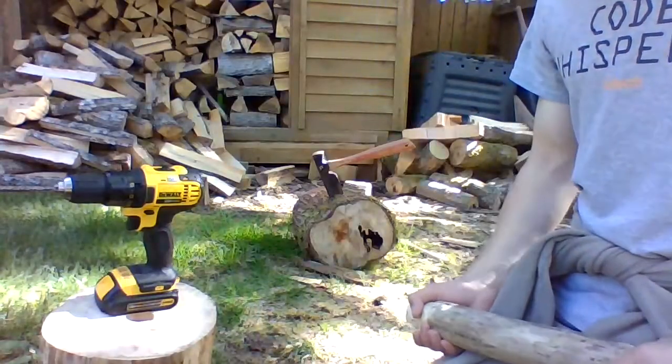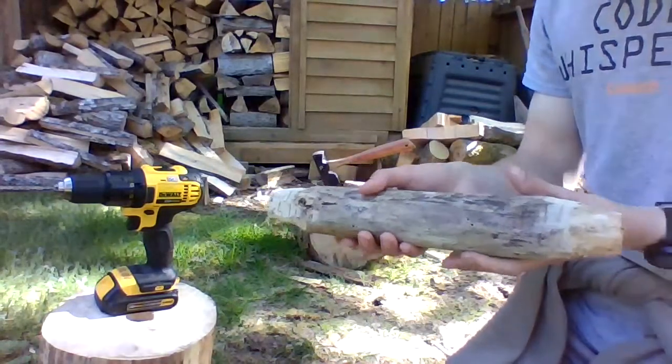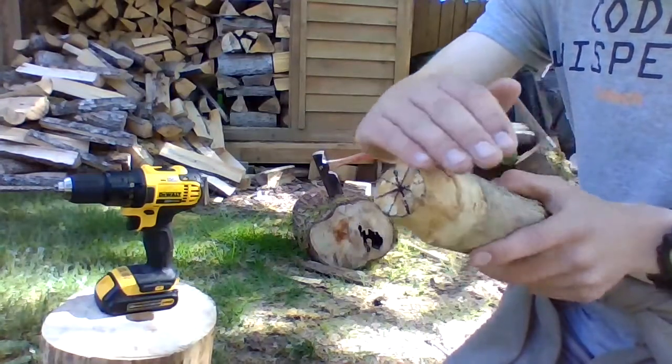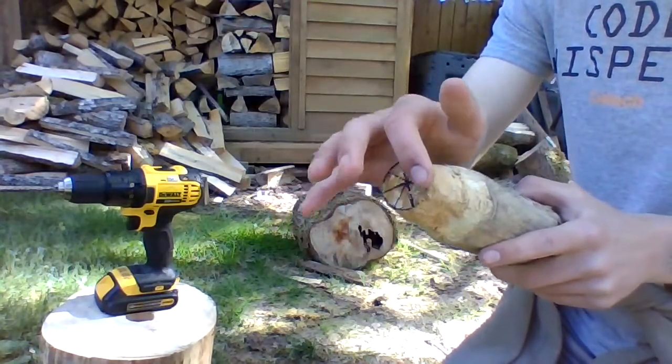After you drill your two inch deep holes you're gonna want to find a piece of wood that you can use as a handle. On both sides draw a circle with a one and a half inch diameter, then use a hatchet to chop away all the wood around it. Make sure you don't chip into the circle itself though.